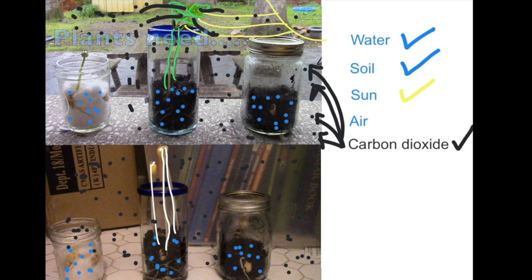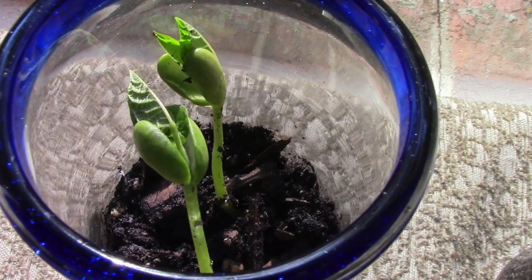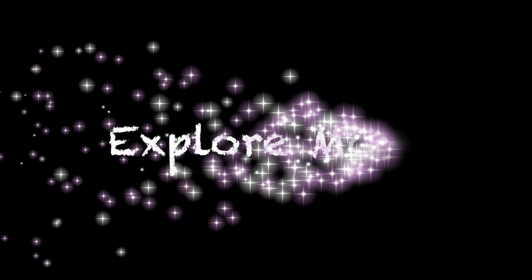So to put it all together, plants need water, soil, sun, and carbon dioxide to grow and be healthy. Now, it is your turn. What happens if you take the sprouted closet plant to the window — will it turn green? What happens if you take the sprouted window plant and put it in the closet? Or if you keep observing the plants for two weeks, do they keep growing? Make sure to subscribe so you don't miss any episodes. Until next time, explore more!